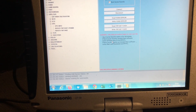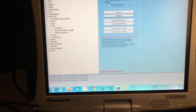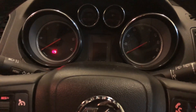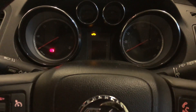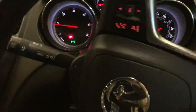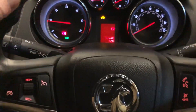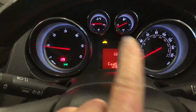When the progress bar has gone across it should be done, so we're going to disconnect the programming tool, switch the ignition off, give it 10 seconds, and then start the car up. Look at that — power steering is working exactly as it should. No more power steering light. We're going to do a quick scan of the car and see what else we need to do.